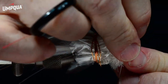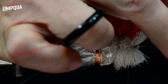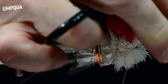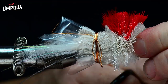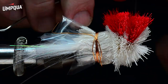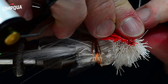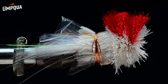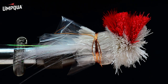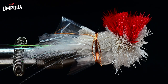I'm going to call that good and work my thread up behind the hook eye, getting just a little bit of space. I'll do either a hand whip finish or half hitches — sometimes it's just too tight for a full whip finish, but you can usually catch the thread on the hook eye. I'll trim the NanoSilk out, and now we're ready to start trimming.